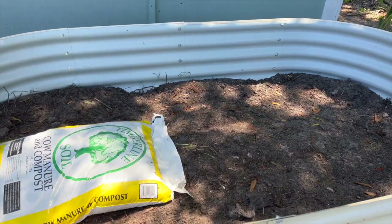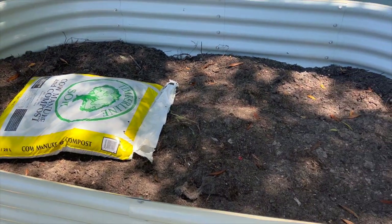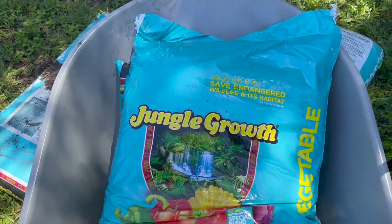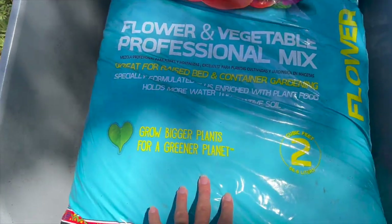We are on day three of our raised bed project. I just got home from work and we are about to finish this up. The dirt has settled in a little bit from yesterday. We're going to be using this cheaper cow manure and compost — these bags are about two bucks — to fill up probably a couple more inches. Then we're going to use a compost topsoil called Jungle Growth — it was about eight dollars a bag and it's two cubic feet. Make sure it says raised bed and container gardening because it's going to have different drainage and different nutrients.